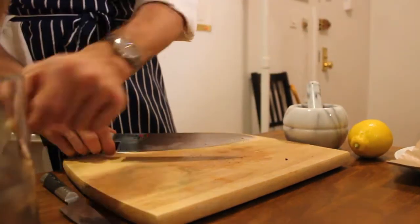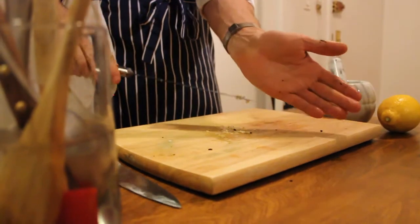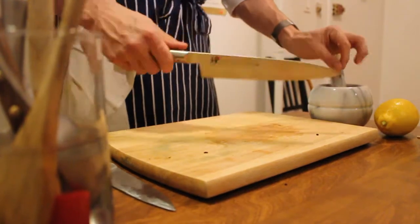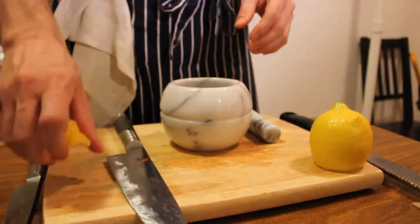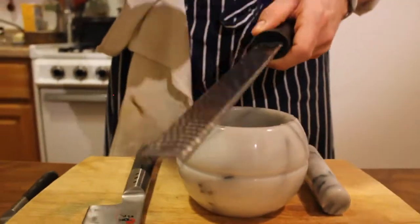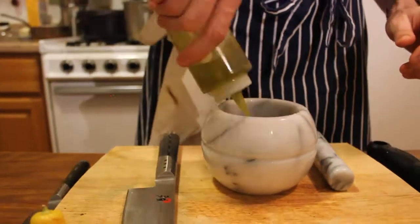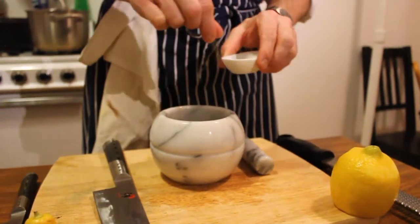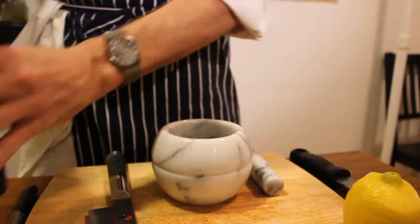I'm also going to take a little bit of garlic — scoop that right in, about a half a clove. Now we're going to add just a half a teaspoon of lemon juice. And then we're going to use a zester — zest four or five times in here to add some nice brightness and flavor. Then about a half a tablespoon of olive oil, just a pinch of salt — a couple of pinches — and a couple of twists of black pepper.